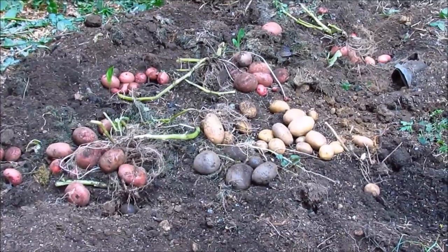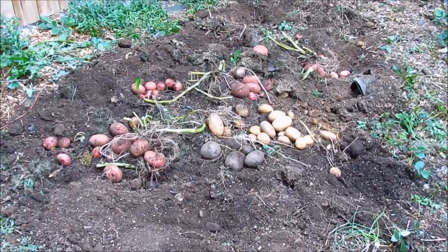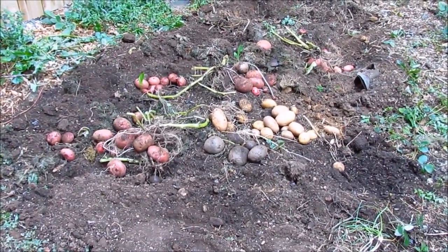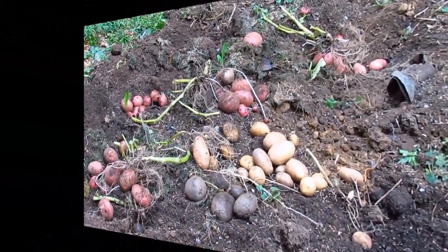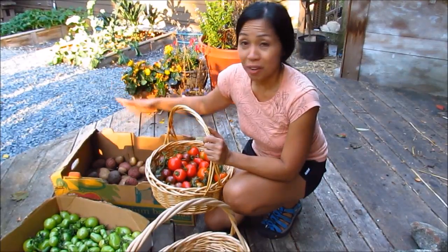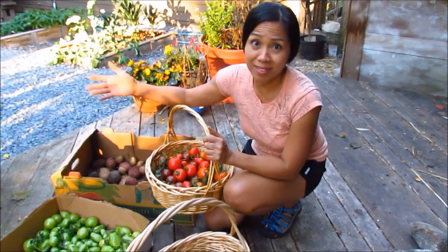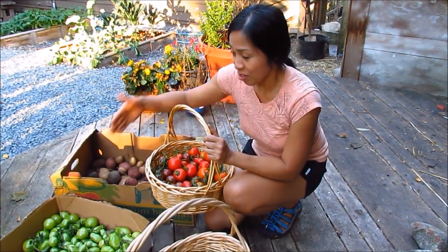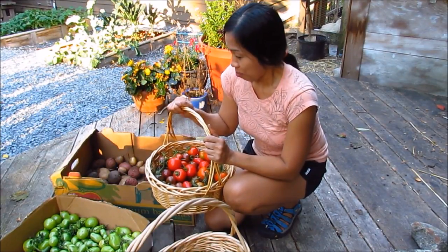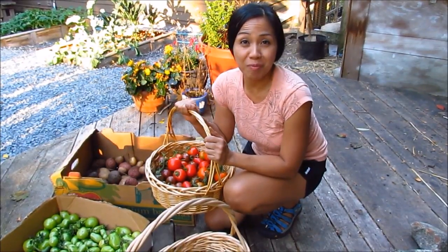Unfortunately, some of my plants died in this bed because we had such a hot summer and I tried to conserve water, so I didn't water them as much as I should have. But that's okay — we still have a nice amount of potatoes. This was the perfect day to get these harvested, getting them out of the ground before the rainy days come, which is actually tomorrow. Glad to get the tomatoes off the vine as well so they don't get moldy and rot. We'll be ripening the green tomatoes indoors and getting these potatoes cleaned up for dinner.